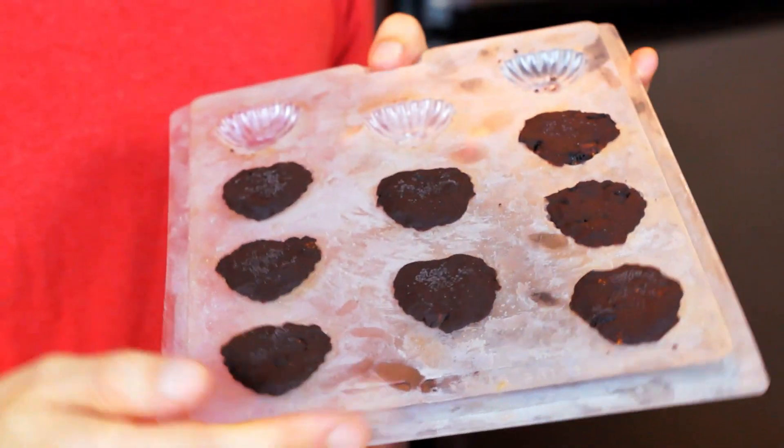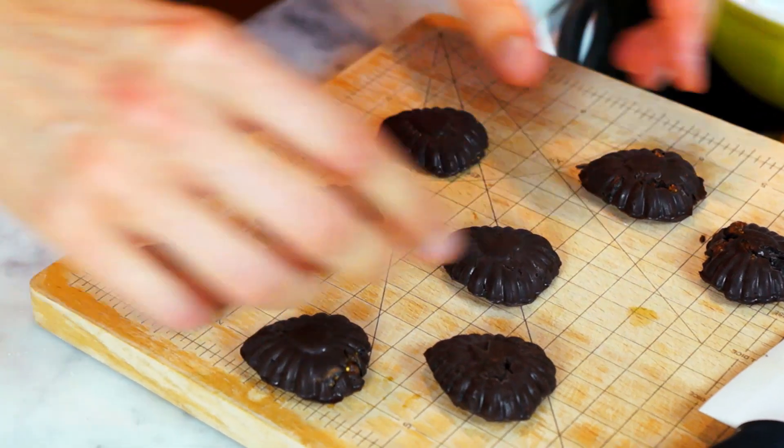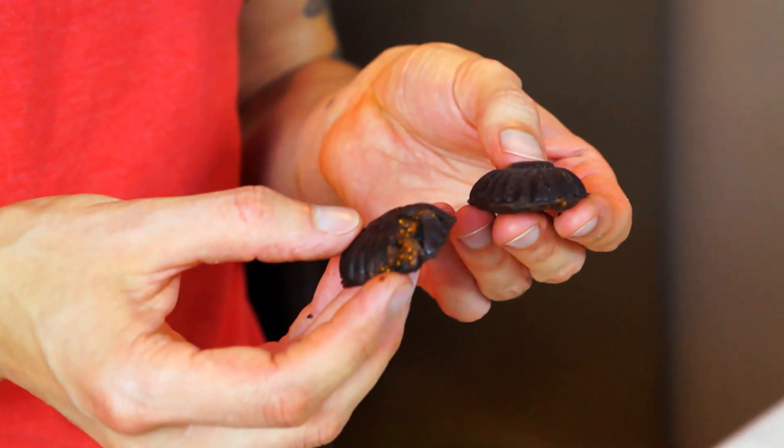After about an hour to an hour and a half, depending on how cold your freezer is, your chocolates are ready. Some are missing because I had to taste them along the way — and they are spectacular! We've got some pretty ones and some ugly ones too. They are so good — figgy, fennel, a little bit spicy, great mouthfeel — and again, super easy to make.